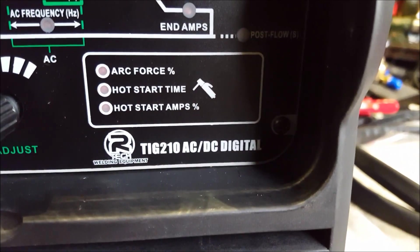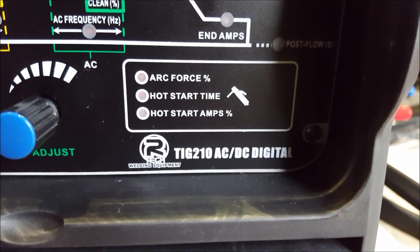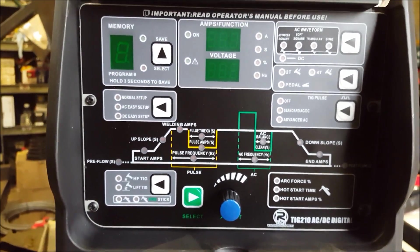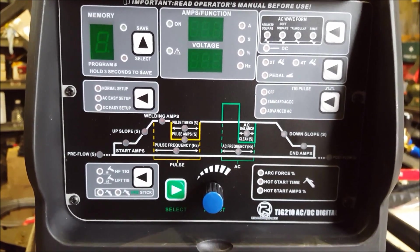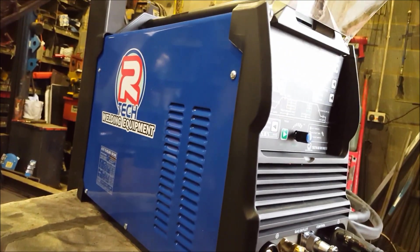And your arc force, hot start, and your hot start amps — which works off the percentage. What I'll do is start doing some videos and do some reviews on it. It's a smart-looking machine, it feels well-built.